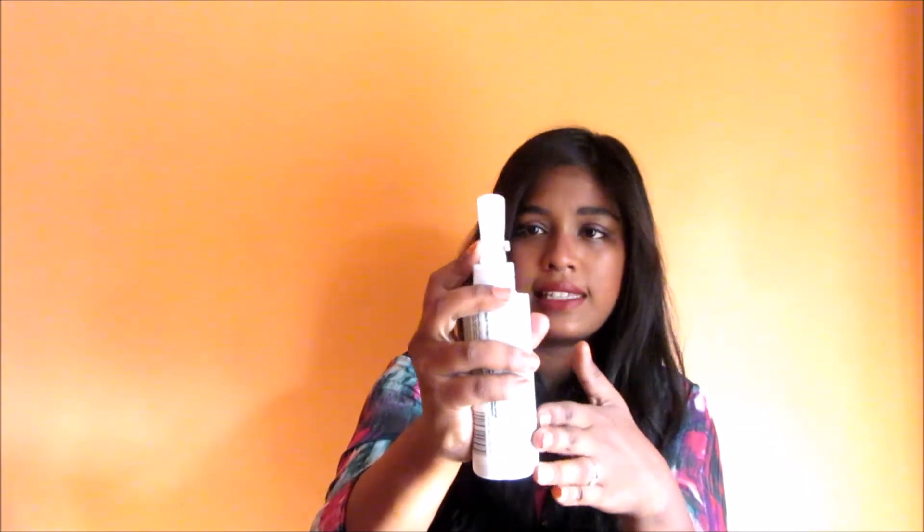The packaging is a spray bottle, but if you just try to spray it, it won't come out because there is a nozzle lock system. You have to push the nozzle towards the left — according to the way you're holding the spray — to unlock it. Then you can spray it, and it smells really nice. When you're done, you can lock it back up.